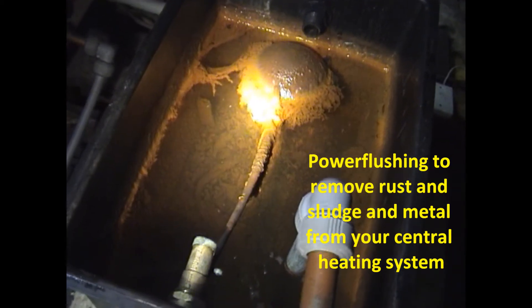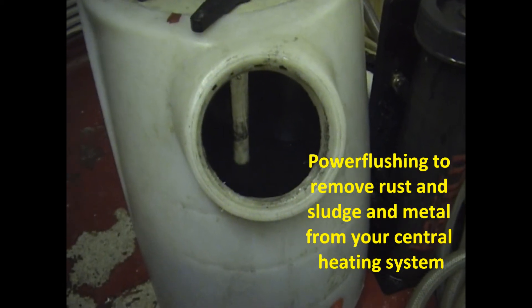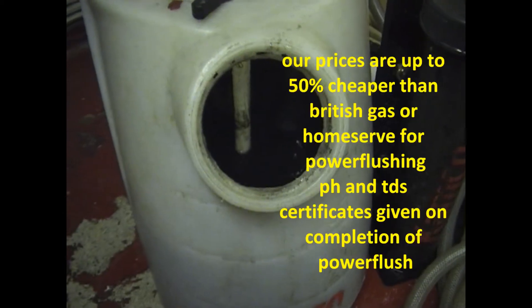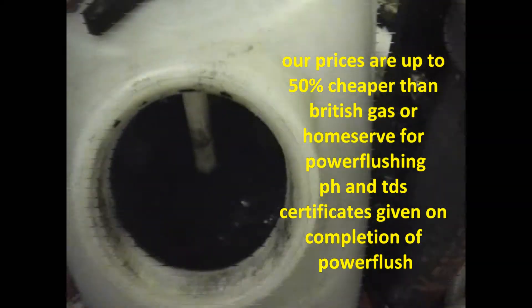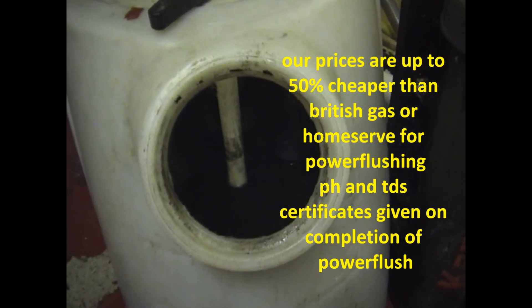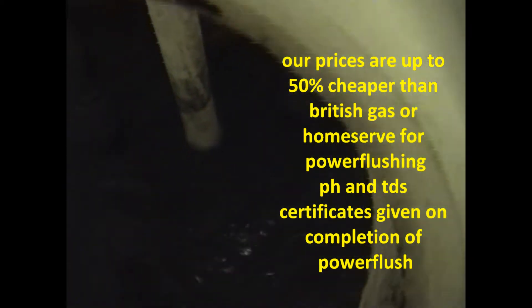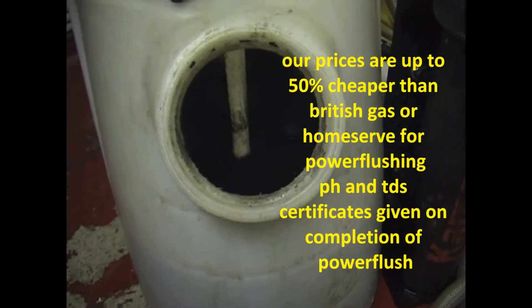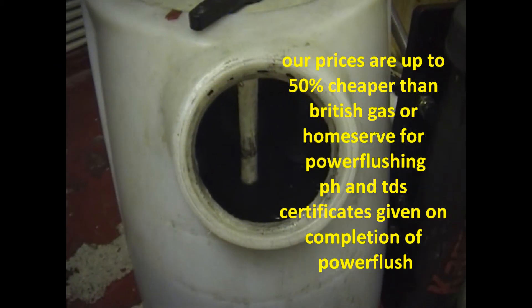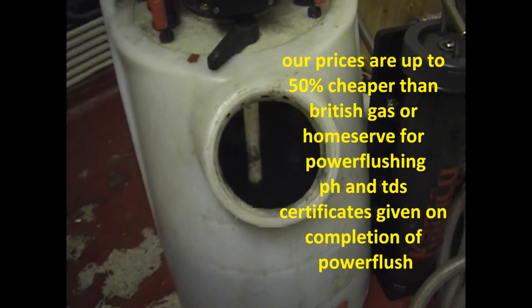Back to this job — we've tapped into the system now, gone in with a pump head adapter. We're getting good flow through the system. We know it's returning okay because we tried dumping the water from both ends and it seems to be dumping okay. The water is pretty black and sludgy, so we're going to put some chemical in and start the power flush properly.